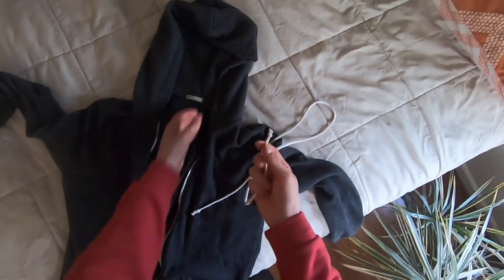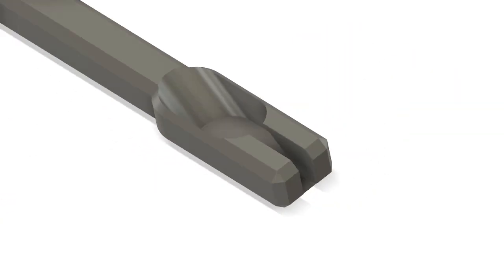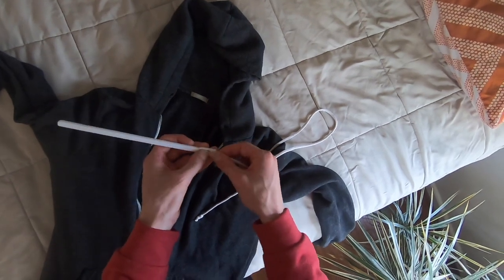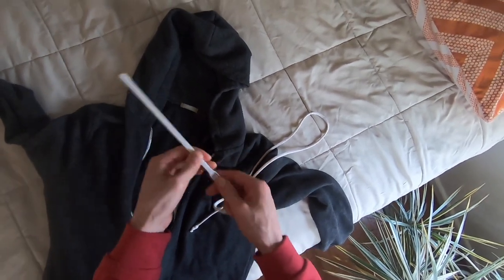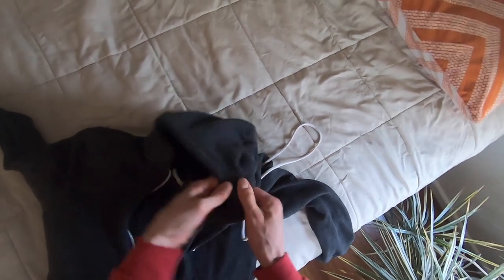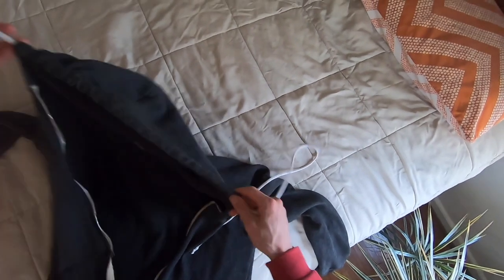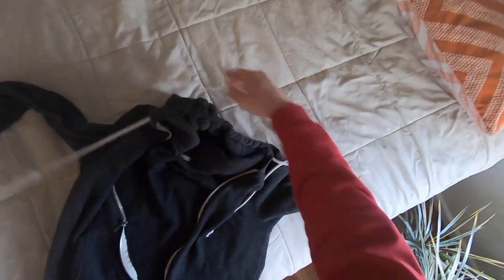Anyone who wears hoodies has run into this problem before — run it through the washing machine and the washing machine pulls the string out, and it's a pain to get it back in there. You can buy commercial tools to help, but I figured why not try 3D printing one. Just 3D printed this tool, put the knot in there and it makes super easy work without damaging your hoodie.